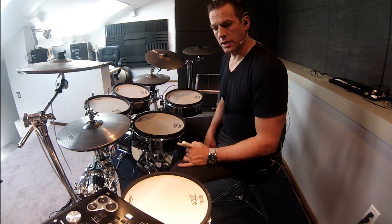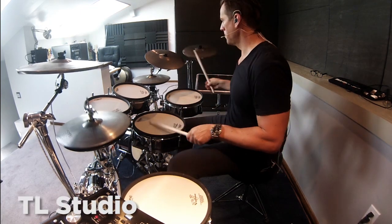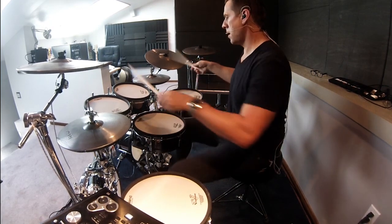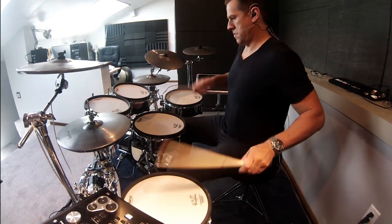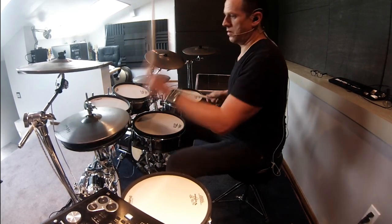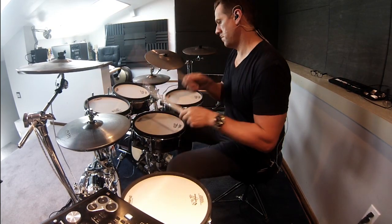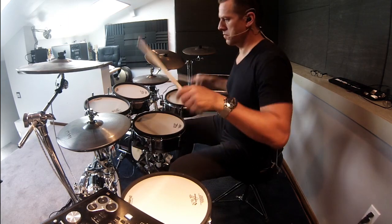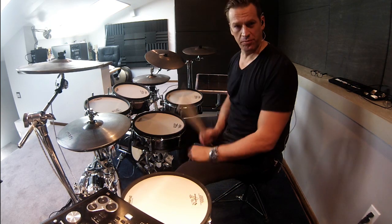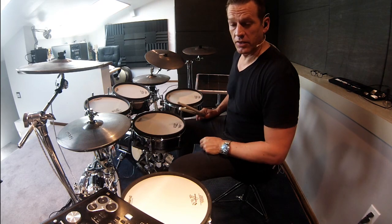The first patch I want to show you on the TD-30 is what I call TL-Studio. The second patch I want to show you is a really big, sort of boomy sound with lots of ambience, some compressed room sounds, and I call it the TL Big Boom.